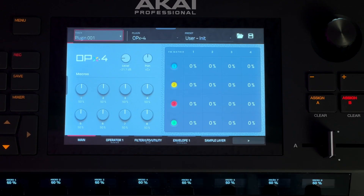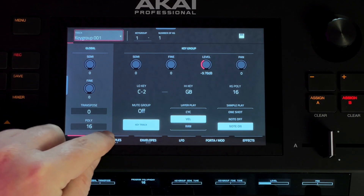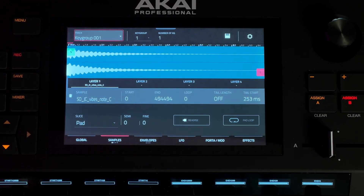We're going to start off with the fully initialized patch, which is just the factory init patch but with all of the modulation slots turned off. The other thing I like to do when modeling a physical instrument is to have a reference for that physical instrument set up. I've got just a key group set up over here, and we've got a sample loaded in here — just a sample I grabbed off Splice of a vibraphone.